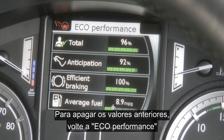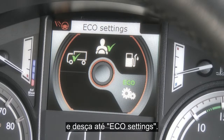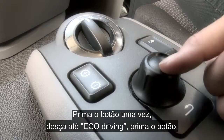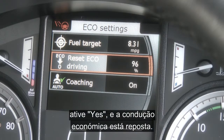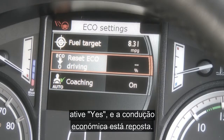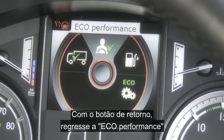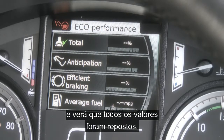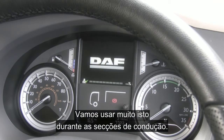To clear any previous score, simply return to Eco performance and scroll down to Eco settings. Press the button once, scroll down to reset Eco driving, press the button scrolling back to yes — economic driving is reset. Using the return button, go back to Eco performance and there you can see that all the values have reset, and we will be using this extensively during the driving sections.